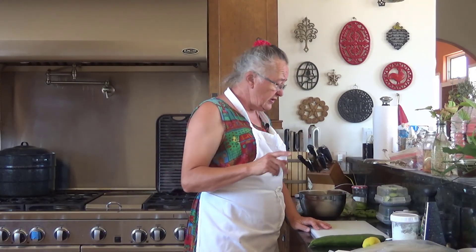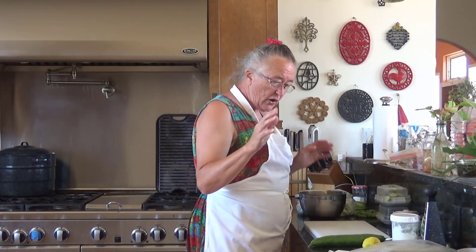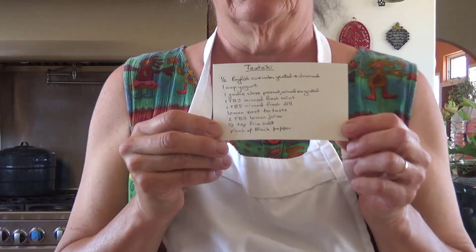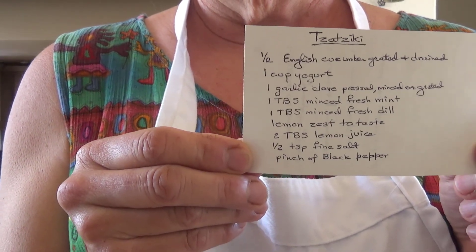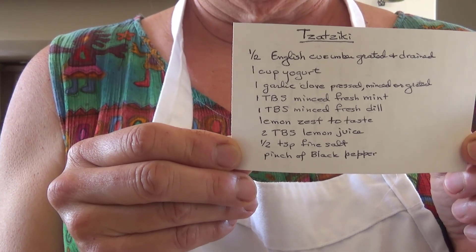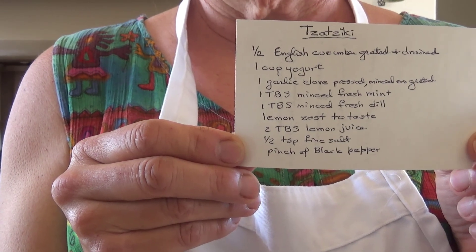I had to go out to the garden and get a few things and scrounge around a little in the fridge, but I'm ready to go. We're going to make tzatziki. Now first let me put the card up so that you guys can know what we're doing. This is not hard, it's not complicated — it's actually pretty darn quick.